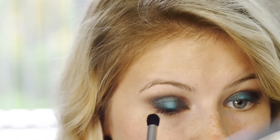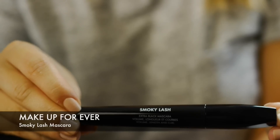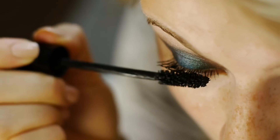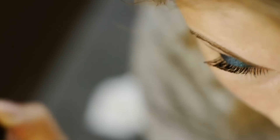Because this look is so smoky and bold I'm going to apply false lashes, but first I use their Smoky Lash mascara to coat my lashes once before applying the falsies. The lashes I used were Ardell Glamour 101 Demi.